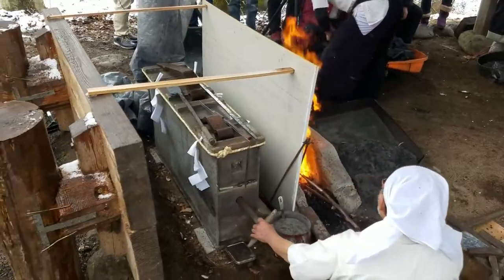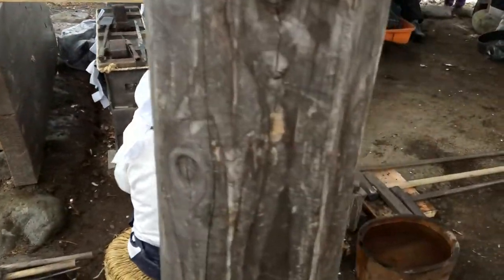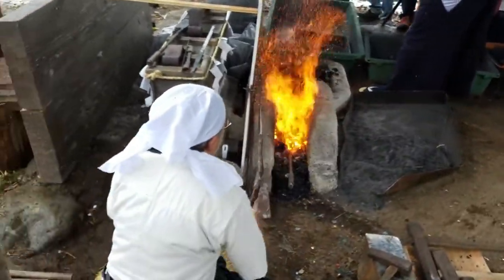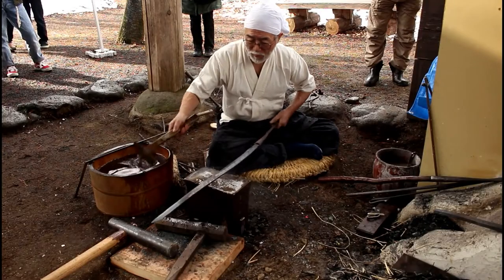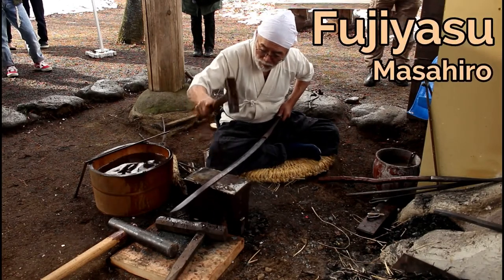One of the great things about the location is that Minka-en recently added a traditional Japanese forge to its attractions. Not only do they have a forge, it is used on a regular basis by master swordsmith Masahiro Fujiyase.